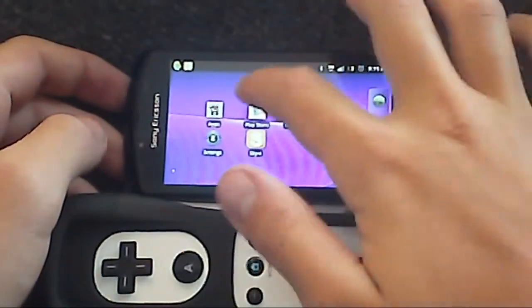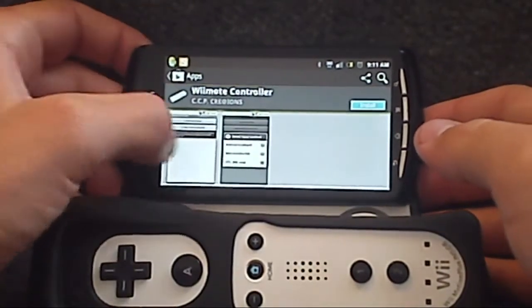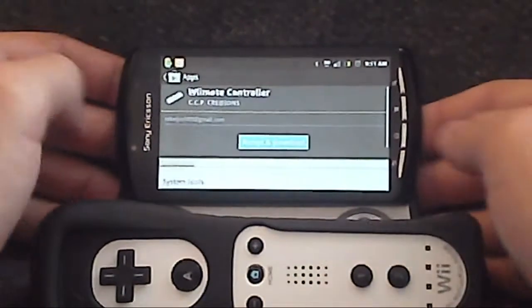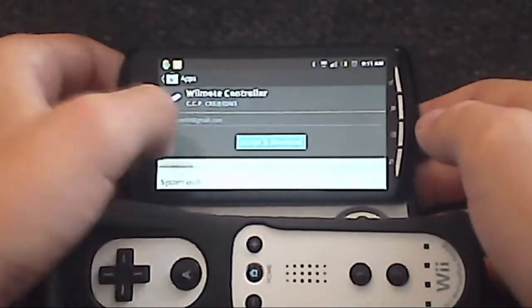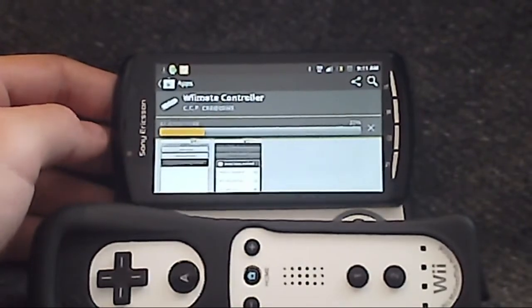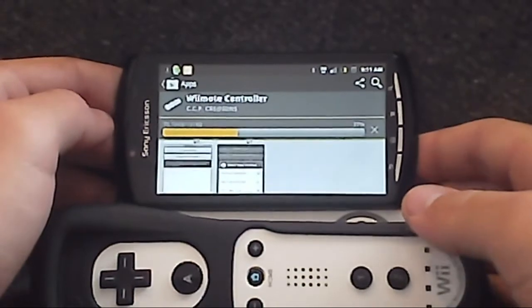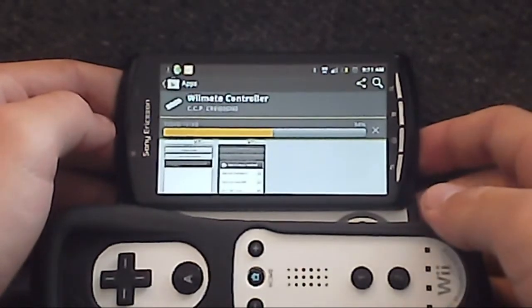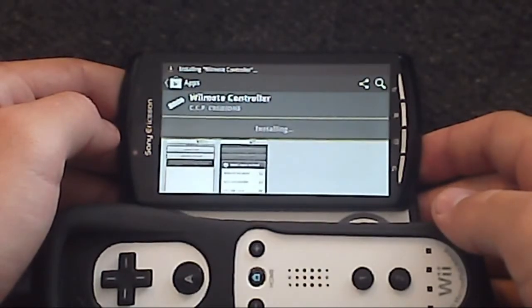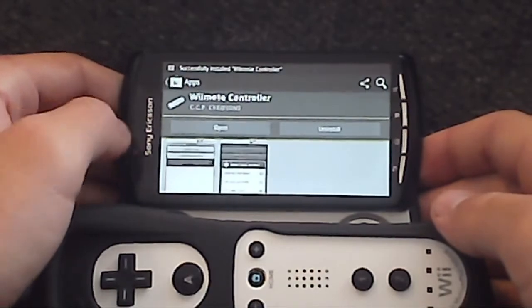First, go to Google Play and download the Wii remote controller. It's a free app. Once it's finished installing, open it.